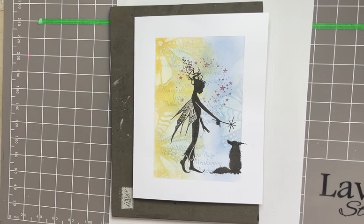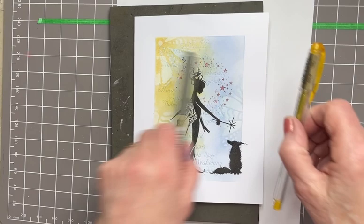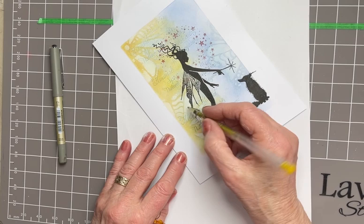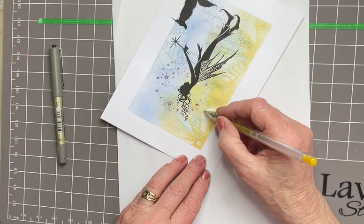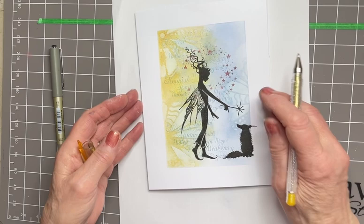Last but not least, I need a gold pen and a black pigment ink pen. Starting off with the gold pen, I'm just going to highlight some of these shapes and images from the original Large Flower Mask, just to highlight them and mix in with that mica from the gold spray and give them more of a shine. You can put as much of this gold pen on as you like or as little - it just brings it to the foreground and gives you a bit more sparkle.